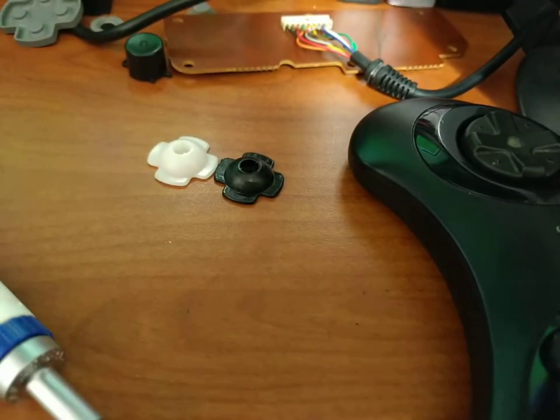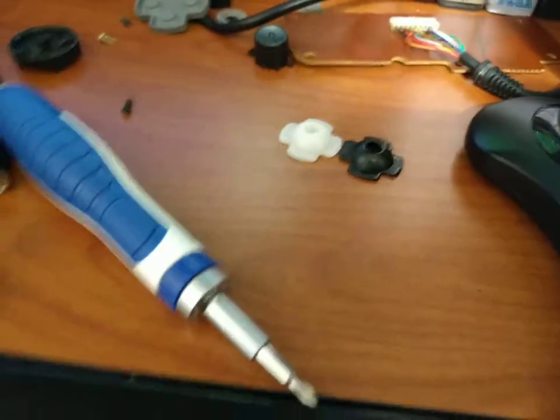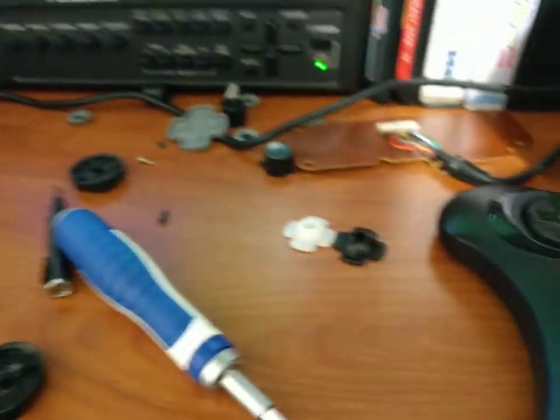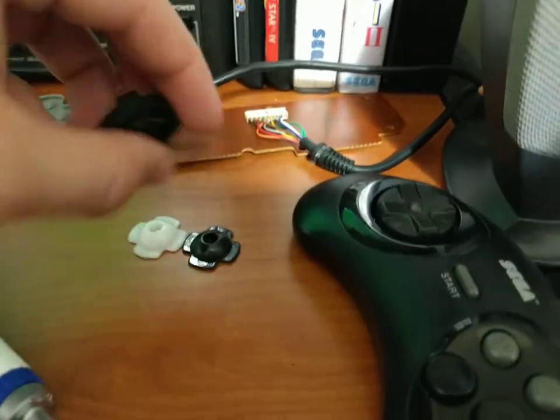The Japan-made six-button didn't appear to have as much of the black dust when I was cleaning it, so maybe it's dyed or something. This is all pseudoscience anyway. I think that's about it for this video - assembly is the reverse of removal.